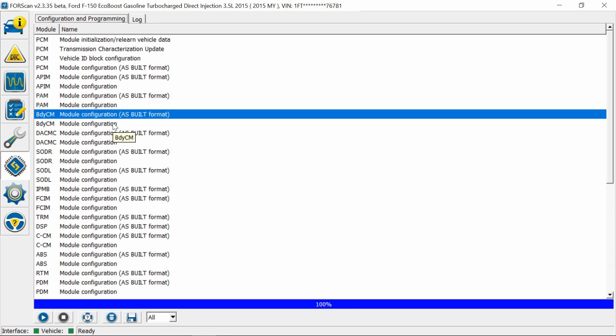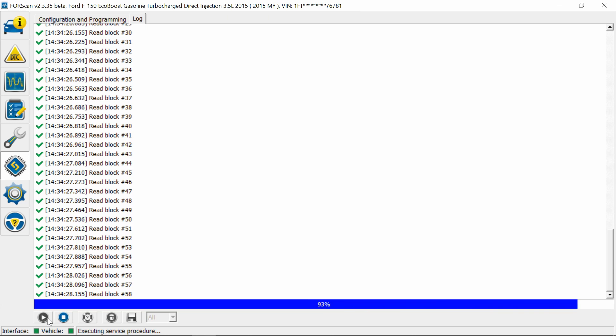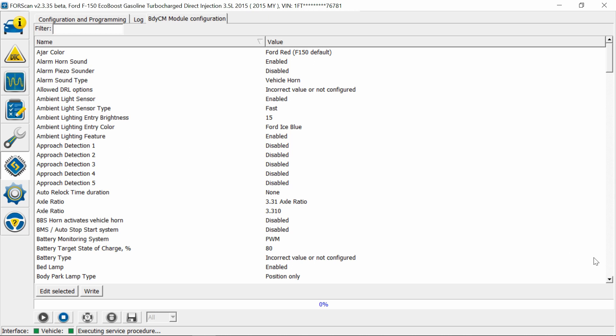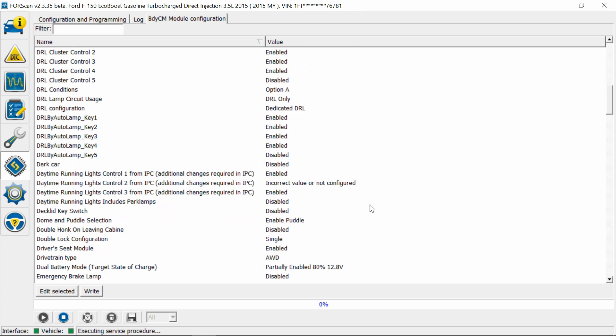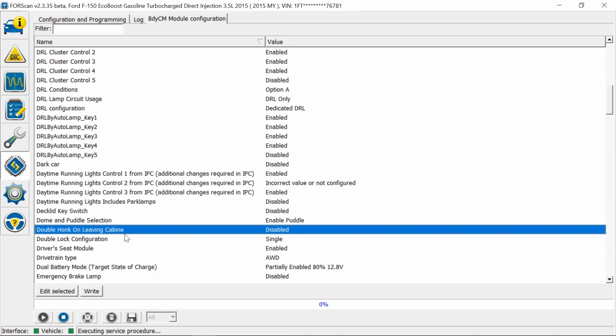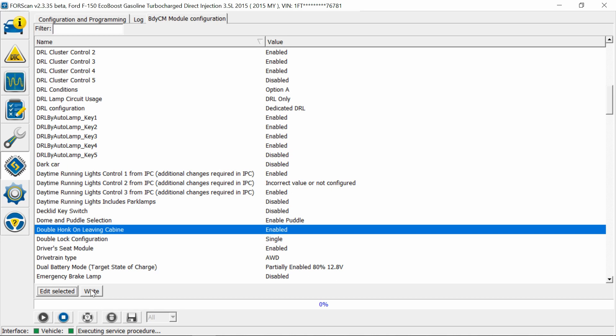Option two — which you should always try first — is the BCM module without the As-Built. Hit Run. This is the easier way; a lot of things are already pre-filled and preset. If you just scroll down you'll find the double honk right there: 'Double Honk on Leaving Cabin.' It's set to Disabled right now. You can edit the selection — it has a '0' and a '1' just like the other method — hit OK and then Write. This one only changes this specific setting, so it's much easier. If you have this option, always use this one.